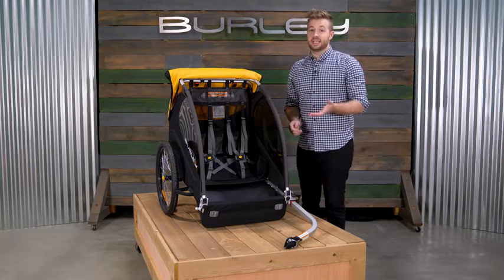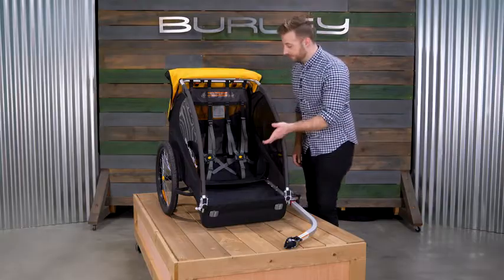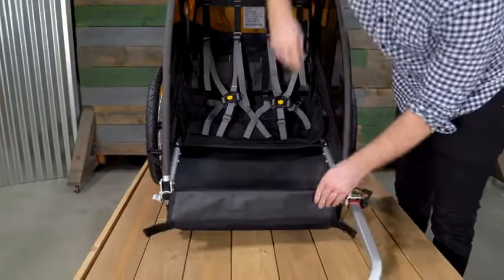On the inside, the B comes equipped with an easily adjustable five-point harness system to safely secure your child. Next to the seat, you'll find pockets for plenty of snacks and toys. A splash guard at the front protects riders from debris and can be lowered for easy access.